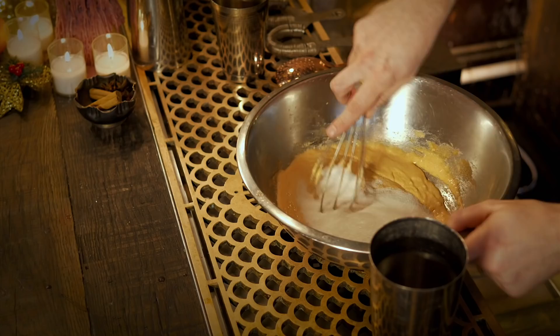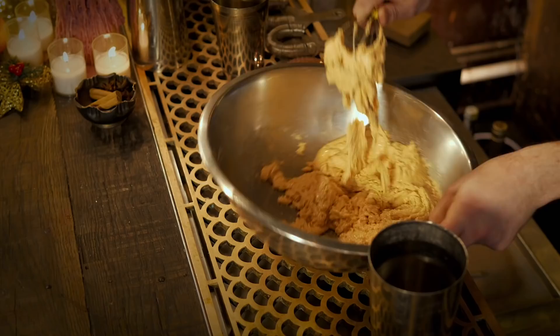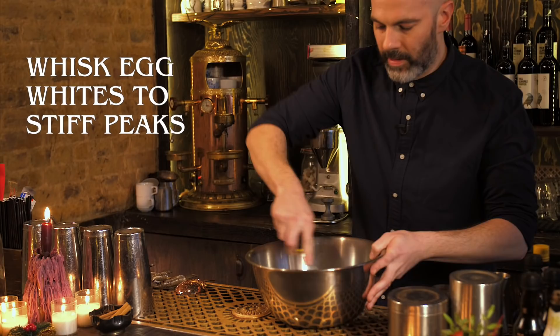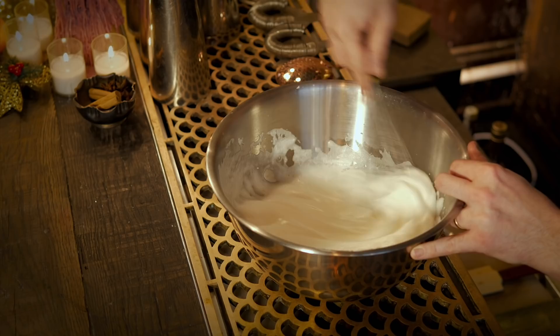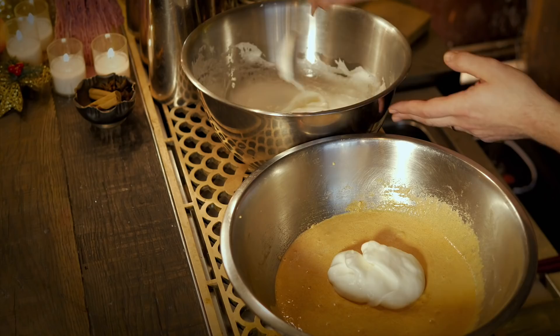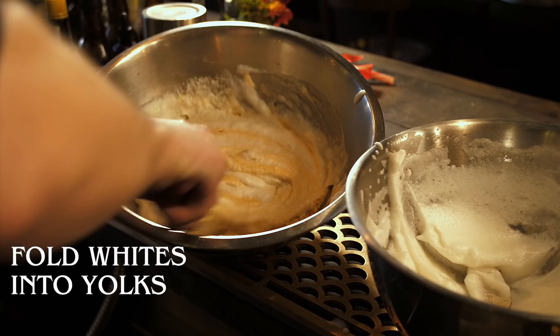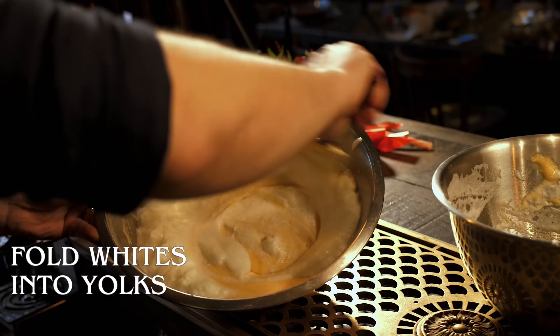Once all the sugar is in you've got a quite heavy batter-type consistency. Put this to one side and with another bowl whisk up the six egg whites — it's going to give your forearms a good workout. Keep whisking until you've got a stiff consistency, then fold the egg white mixture into the egg yolk mixture. Once combined you'll have a nice light batter. You can store this in the fridge for another time — add a teaspoon of bicarbonate of soda and it will stop it from separating.